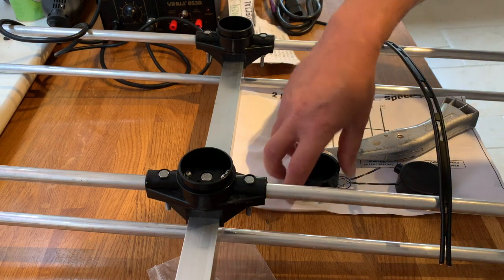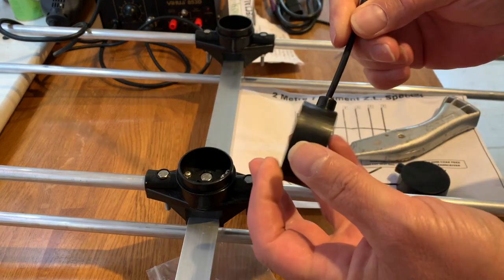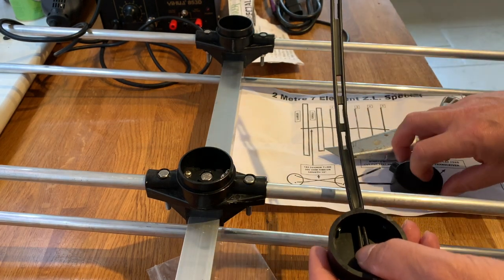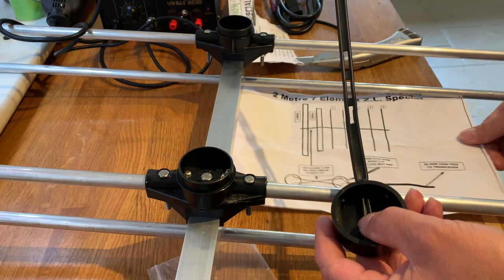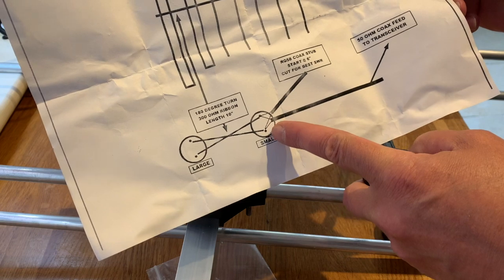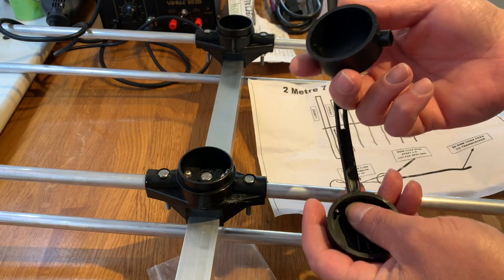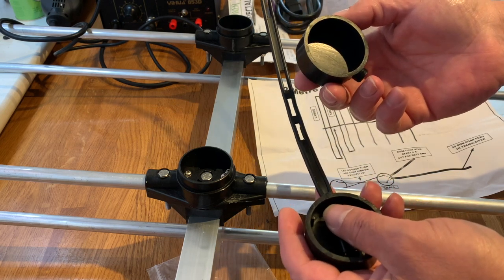There are one or two things I've noticed. First, it doesn't fit — you're not going to be able to put this ladder line into the connector. Secondly, on the other one you're supposed to have the ladder line twisted and two bits of coax going into it. If you can't put this into the single hole, how are you supposed to put all three through it? So there's a little bit of engineering required to make all of this work.